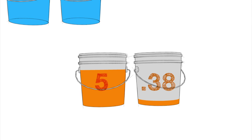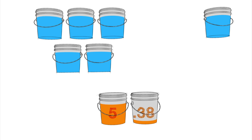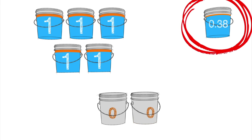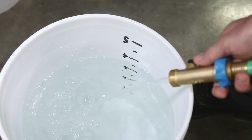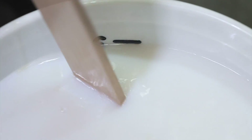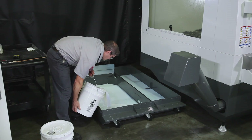Using our 4 to 1 ratio again, we'll distribute the 5.38 gallons into 6 buckets: 5 buckets with a gallon of concentrate each, and the 6th bucket gets the final 0.38 gallons of concentrate. Remember, using the graduated bucket, it's 4 gallons of tap water first, then 1 gallon of concentrate, until you get to the 5-gallon mark. Mix it completely and pour it in the tank.